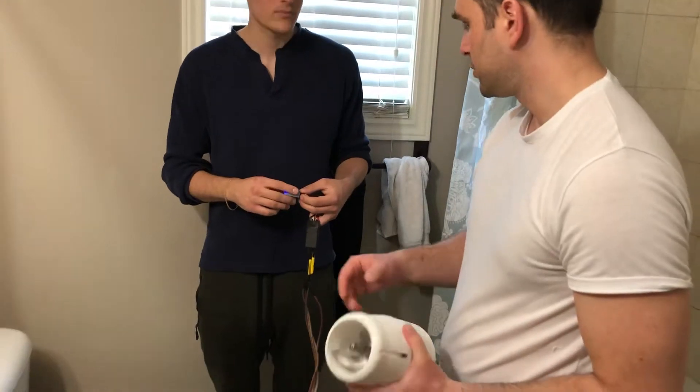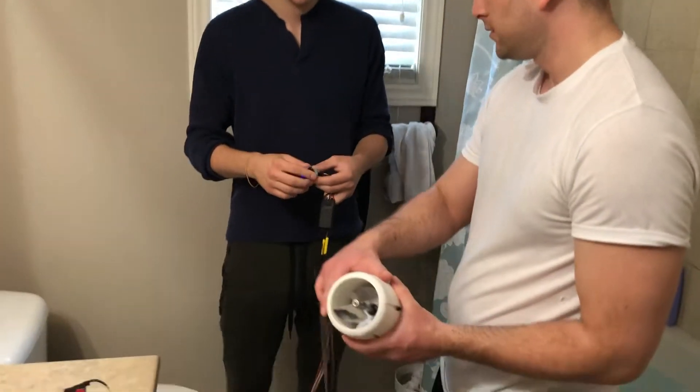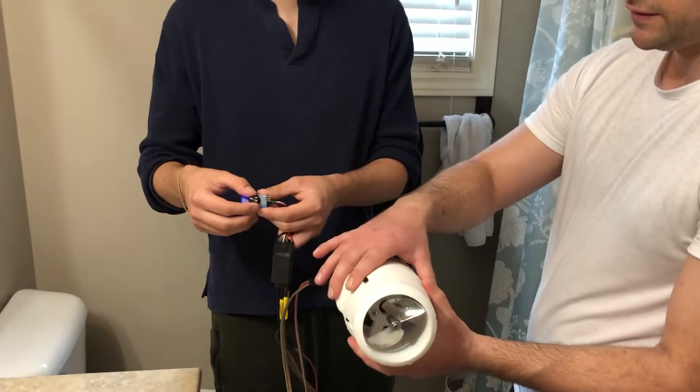Let's just show how it works. We're just using a little servo tester right now.